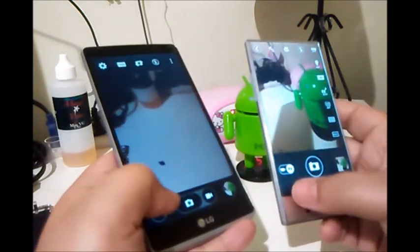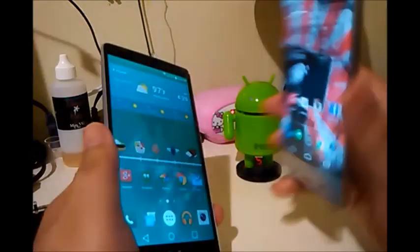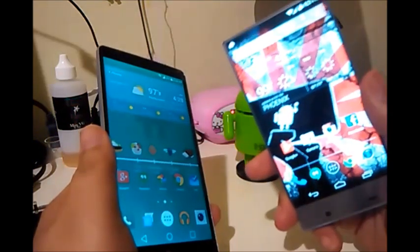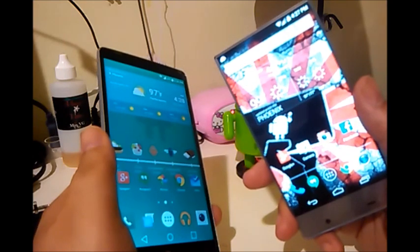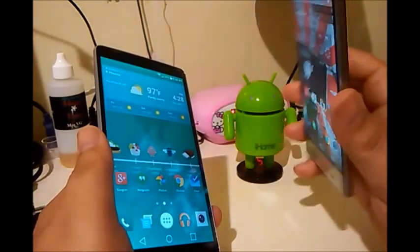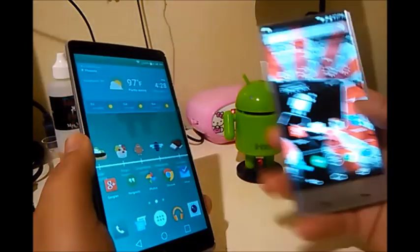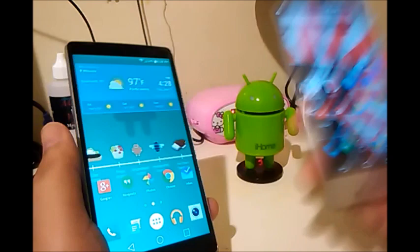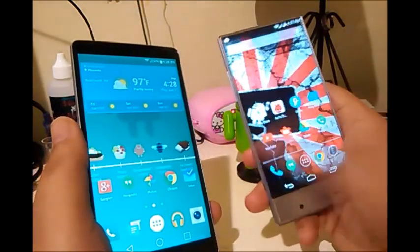When it comes to taking videos, the G Stylo wins hands down. There's a weird bug with the Aquos Crystal where when you record video the audio sounds like you're talking through a filter — it distorts the audio really badly. Sharp has no knowledge of what's causing that bug, which is pretty sad.